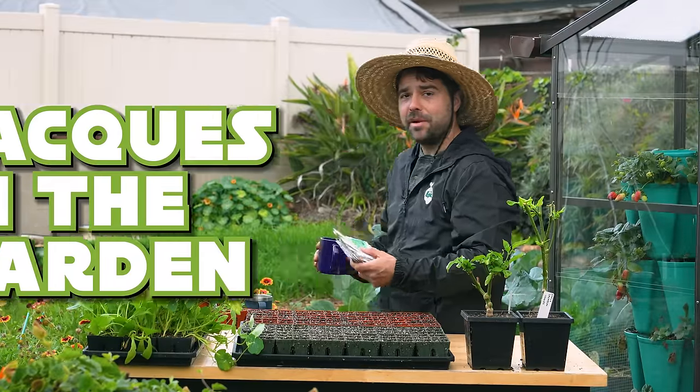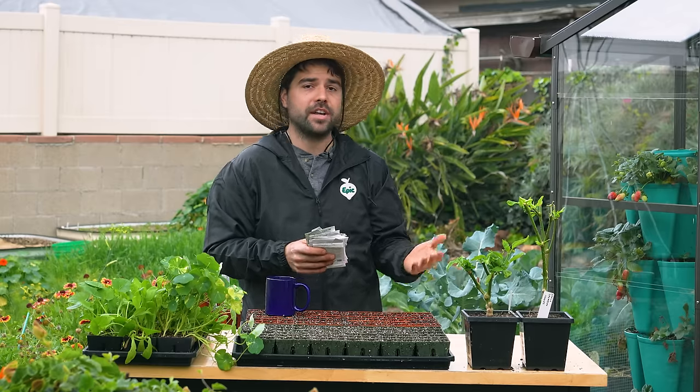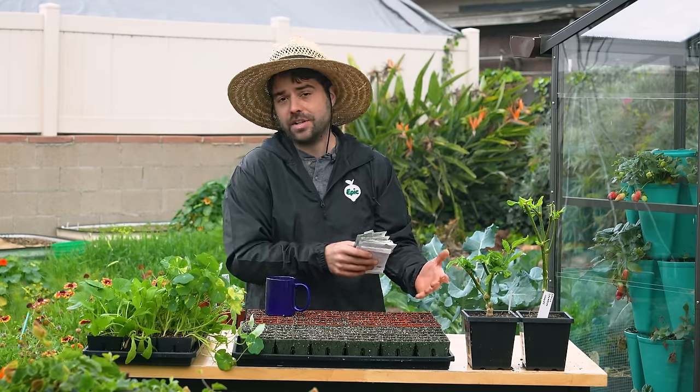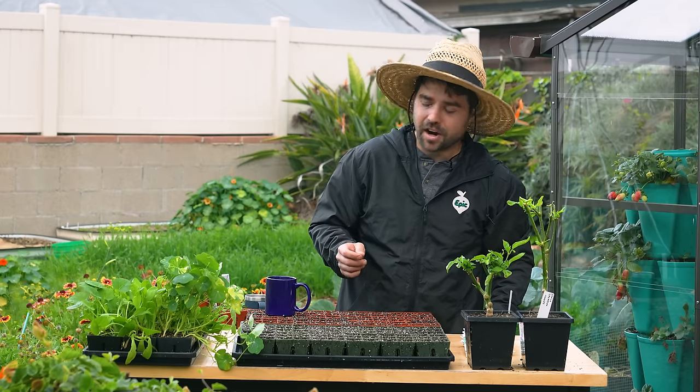Welcome back to Jacques in the Garden. Today we are going to be starting a whole pile of seeds. For most of you these are seeds that are typical to grow in your spring garden. Here in San Diego, spring is kind of a blend of winter into spring, so for me this is what I'm growing now — I like to consider it the start of my spring garden.